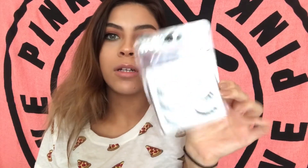Just to prep the lashes I'm going to go in with L'Oreal's Telescopic mascara. For falsies I'm going to take some Ardell Demi Wispies.